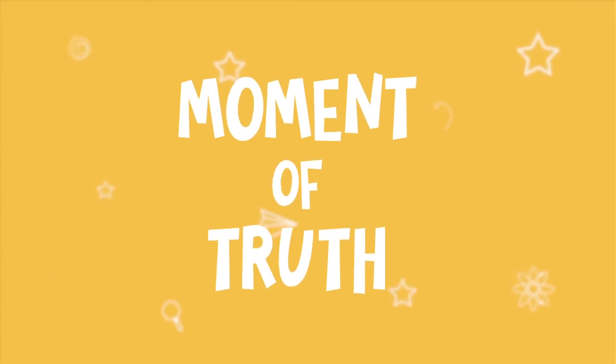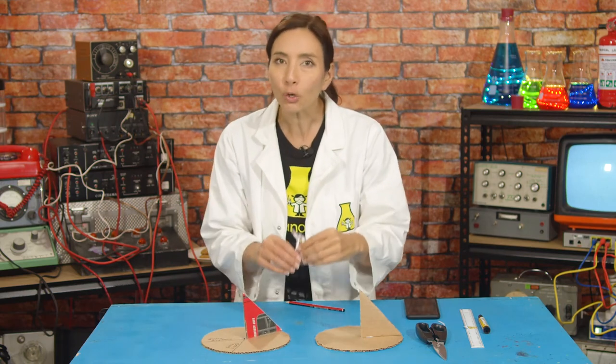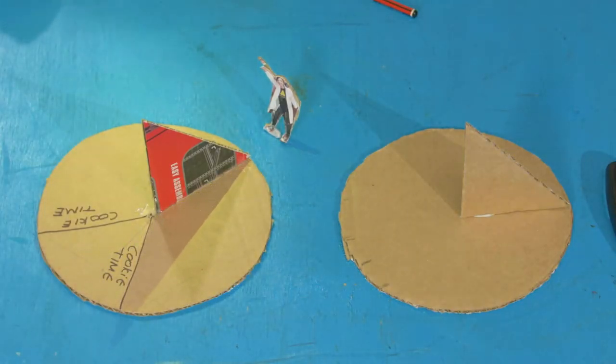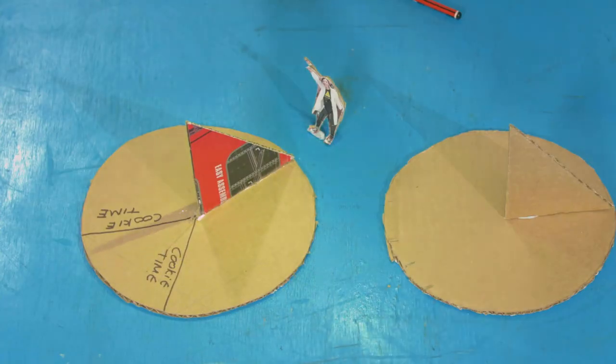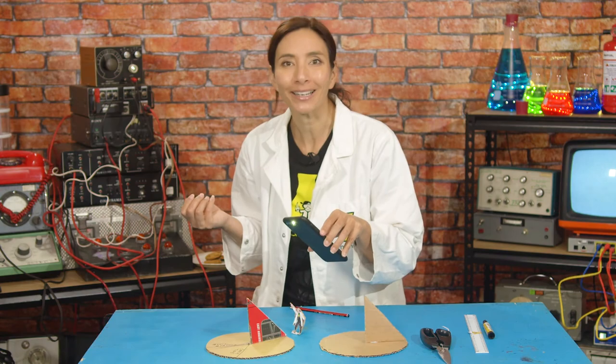Okay, time for the moment of truth. This is a sundial that I made earlier where I marked the times that I am allowed to have a cookie — once in the morning and once in the afternoon. Watch this as I use the power of this torch to control time. Oh look, it's cookie time! Hold on — it's cookie time again! What's that Nano Girl? I'm cheating. Okay, it's a sundial, not a torch dial. Yeah, fair enough.